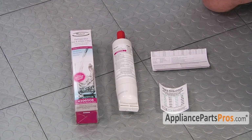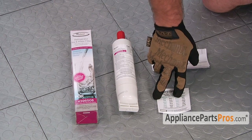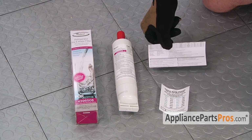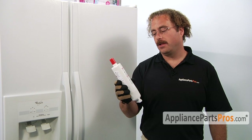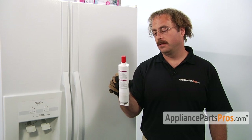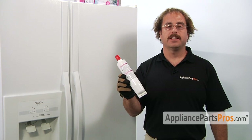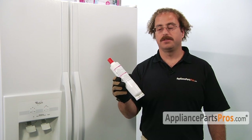When you open up the package, you're going to get the new filter, a sticker to go on the inside of your fridge to tell you when to change the filter, and the filter data sheet. There are a few different types of these filters and they all have a six month or a certain gallon limit that they're actually good for.